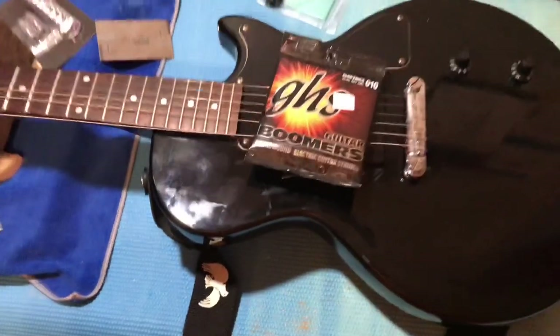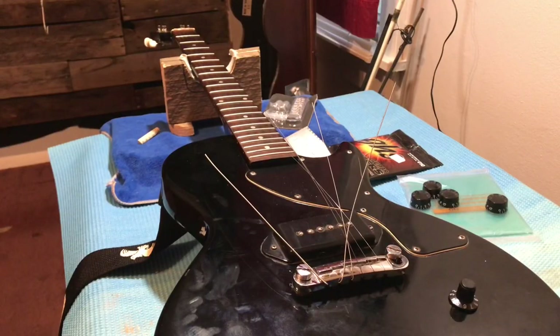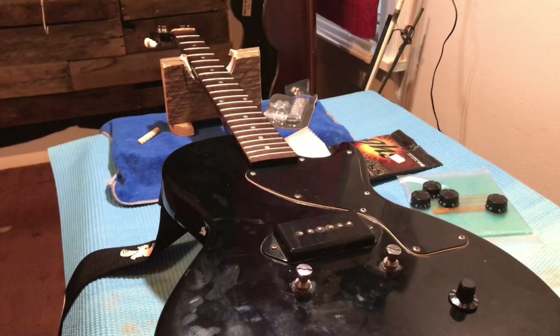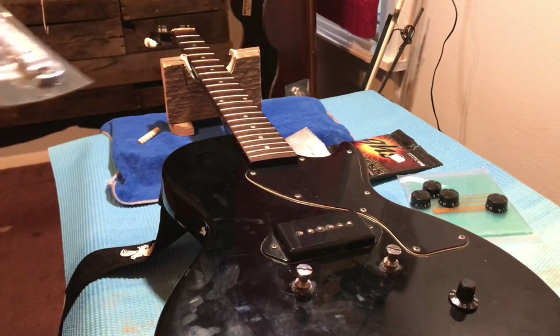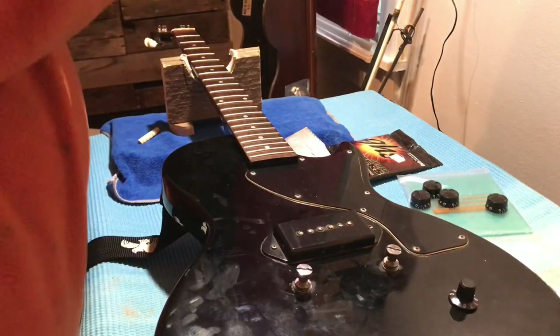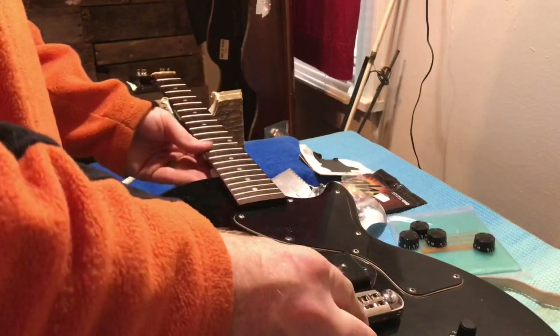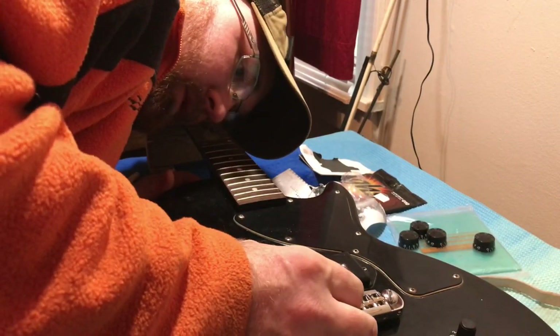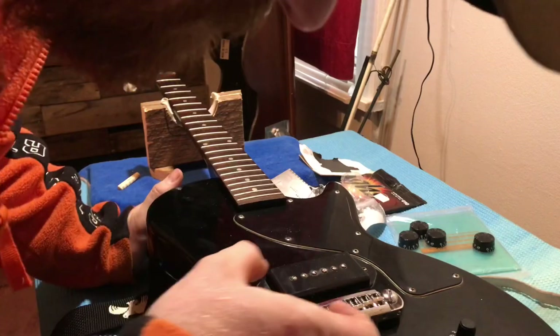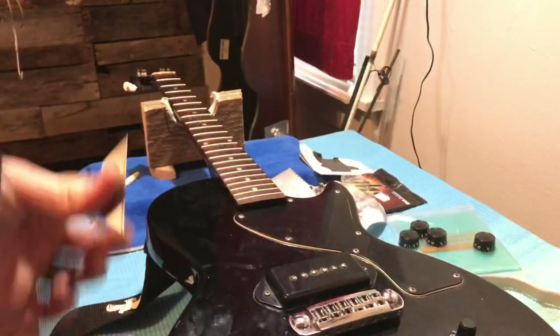We're going to put some GHS Boomers on there and call it good. Now we got the strings off — I'm just going to lay this bridge aside. We're going to test fit this new bridge and make sure it fits. It is kind of a tight fit but not too bad. It looks like it's intonated pretty good. If I have to move the saddles I can. Now we're going to take a razor blade and get this nut off.